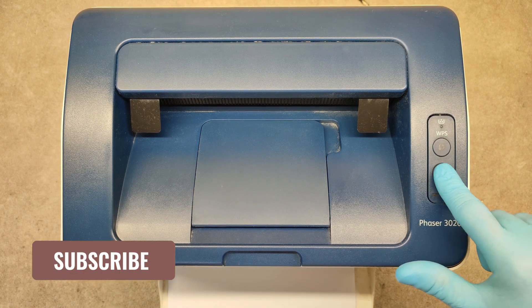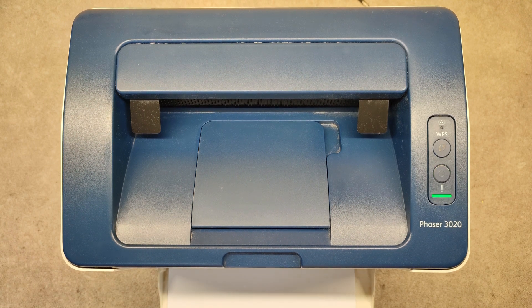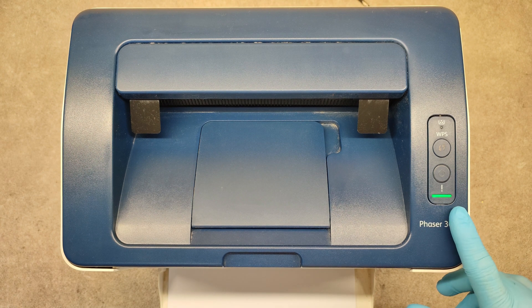So, power on the printer. When we are in a ready state,